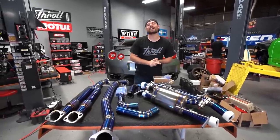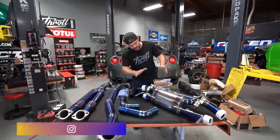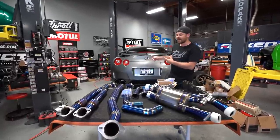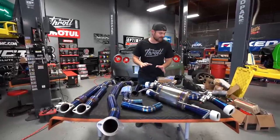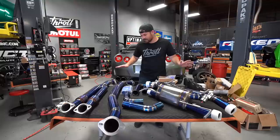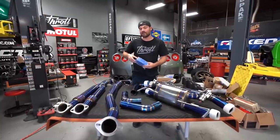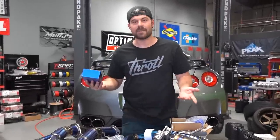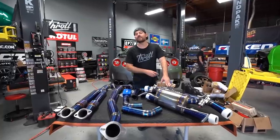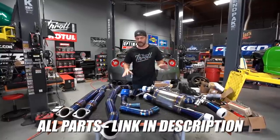What is up guys and welcome back to the Throttle YouTube channel. If you're new here, my name is Evan, and in today's episode we're going to be installing a beautiful titanium exhaust from ValveMaster onto Throttle's R35. I'm very excited — this is my first time looking at this exhaust. Love the attention to detail: matte carbon fiber on the tips, beautiful welding, beautiful blue coloring throughout. Because this car didn't come factory with a valve exhaust system, we're going to have the option to make it quieter or louder using this control box. Check out the link in the video description if you're interested.